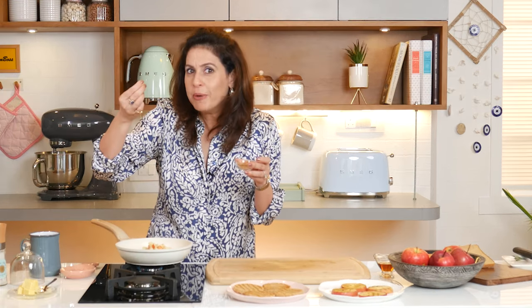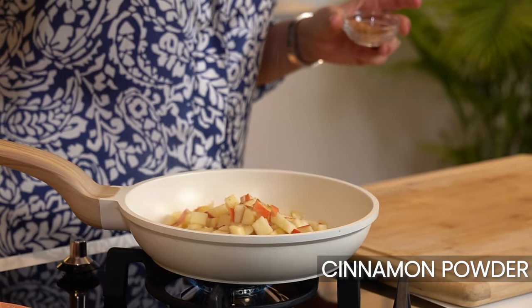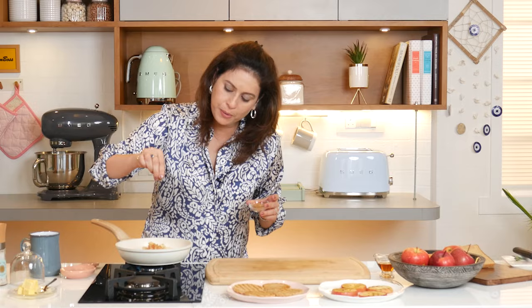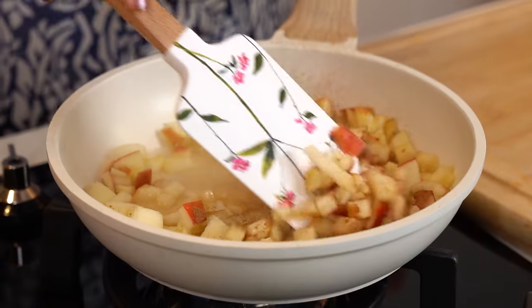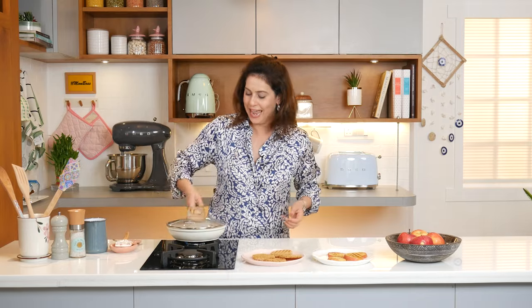Now, last but not the least — what's the best combination with apples? You guessed it right: cinnamon! So we'll sprinkle cinnamon on the apples. Now we'll cover this and let it cook on a low flame.